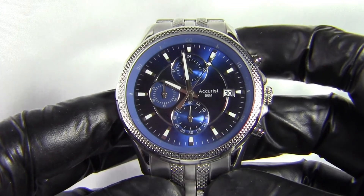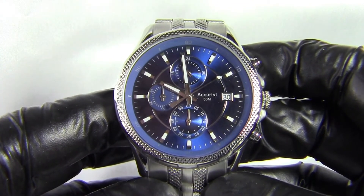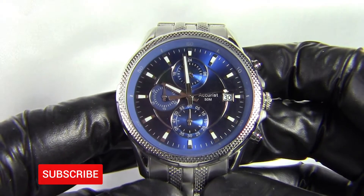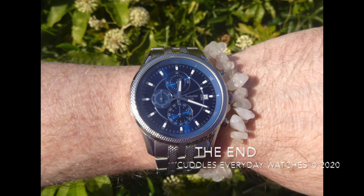I'll keep an eye out for other watches in the range and try to add more to the collection. Thanks for watching — hope you liked the review. If you did, please hit the like button below, think about subscribing, and hit the notification bell to be notified when I upload new videos. Thanks again, bye-bye.